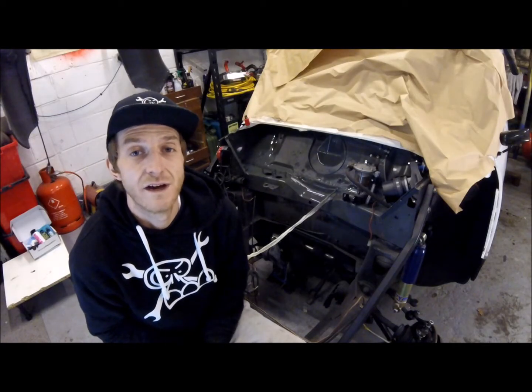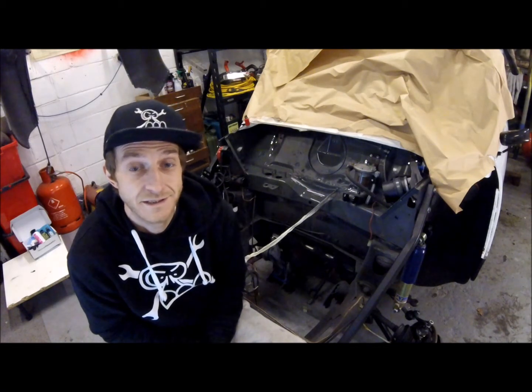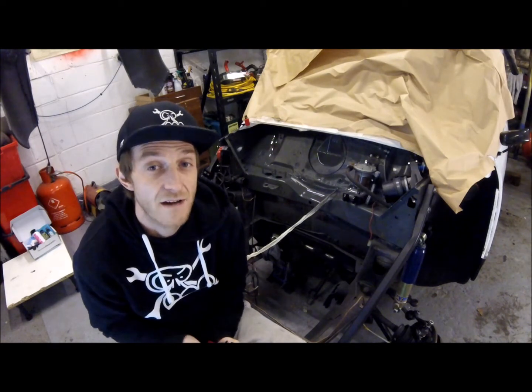Hi YouTube, hello everyone. I'm Mini Dobby and this is Mini Diaries episode 6. Thank you for clicking on my video, hopefully you'll enjoy it enough to hit that thumbs up button. I'm keeping a weekly vlog and update of my work and the time that I spend on my Classic Mini and others around me.